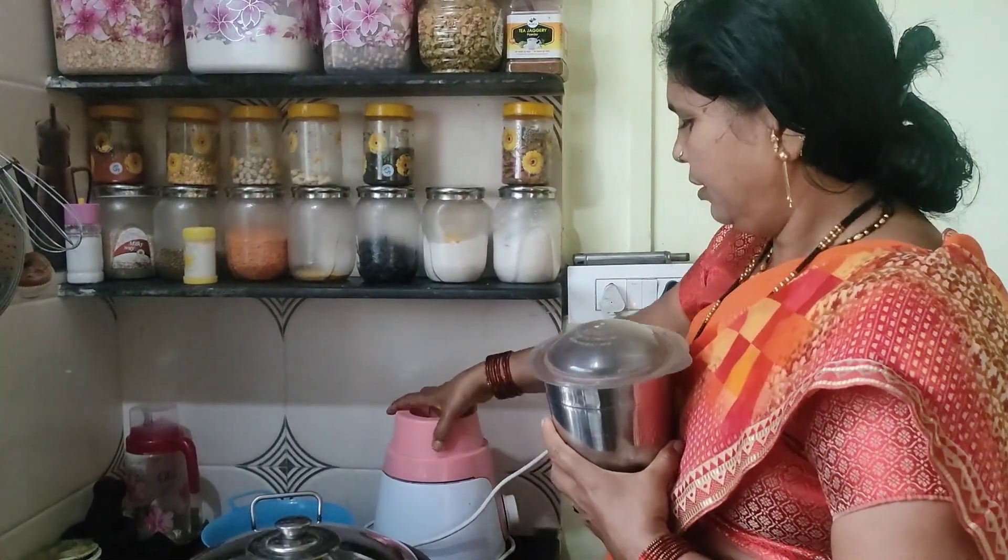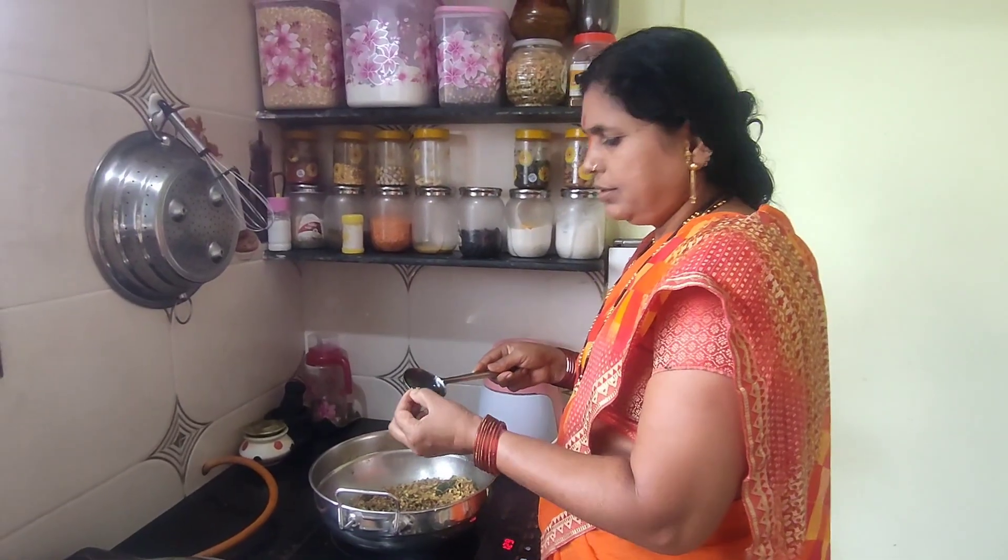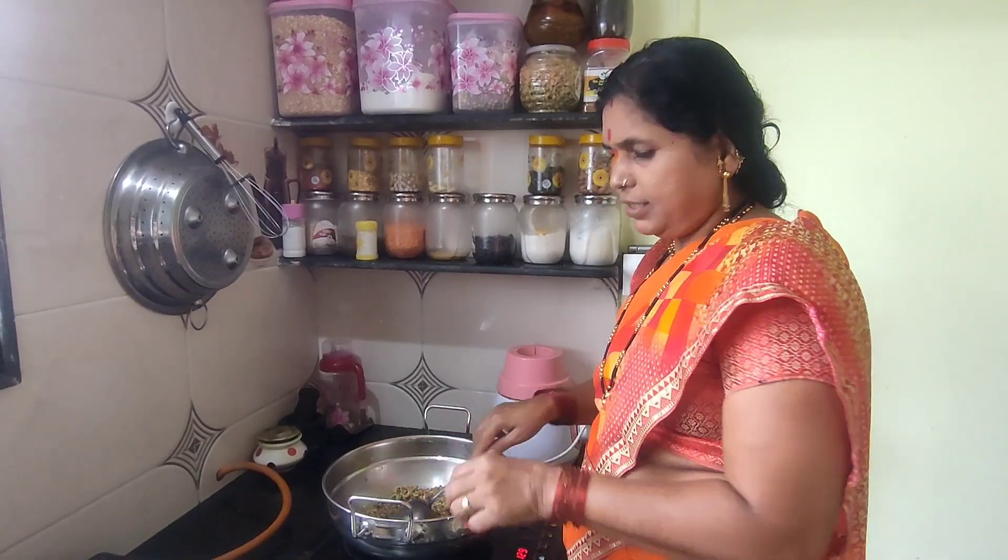I am going to make a salad. This is the dish. We will make a salad and put it in the pan.